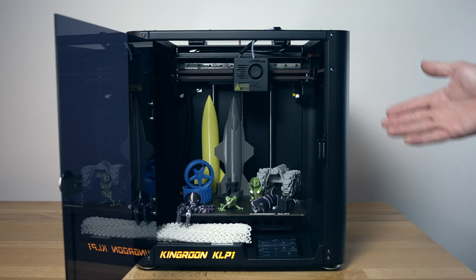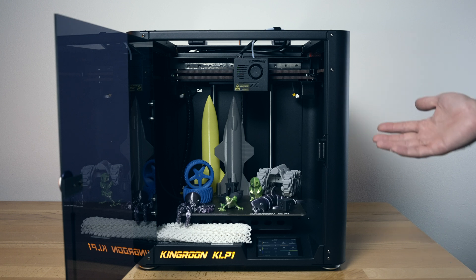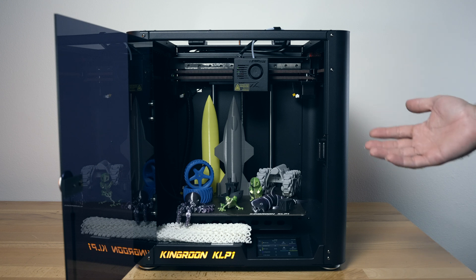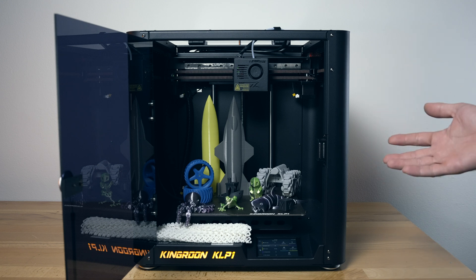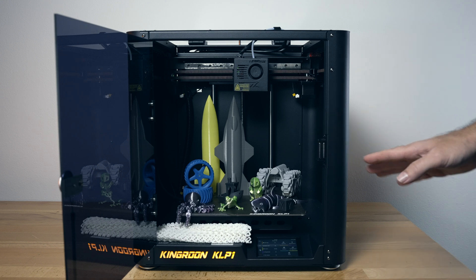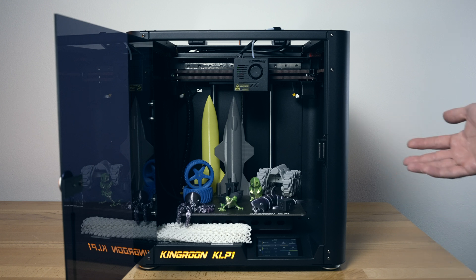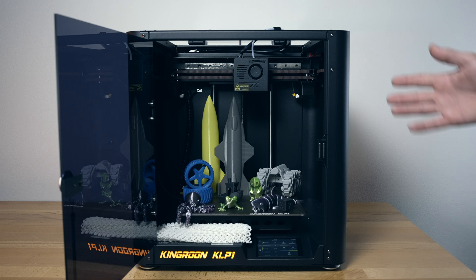ABS was printed at around 100 millimeters per second, PETG the same, and TPU even slower at 60 millimeters per second. But the rest of the prints were at 250. Great speeds, great precision, and overall the printer performed very well.